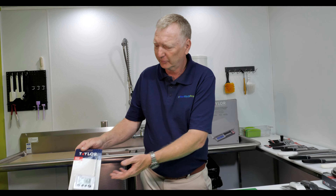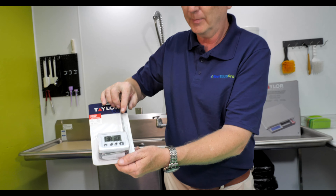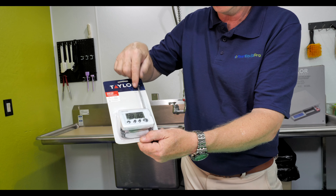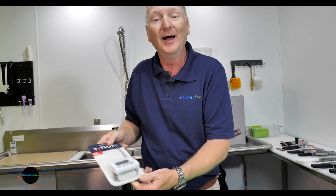One of the best products we really like — a probe, timer and temperature. You put a probe in any type of food, it records the temperature that you've set, and sets off an alarm when it hits that temperature. That's pretty cool.